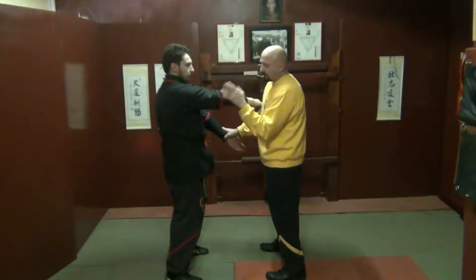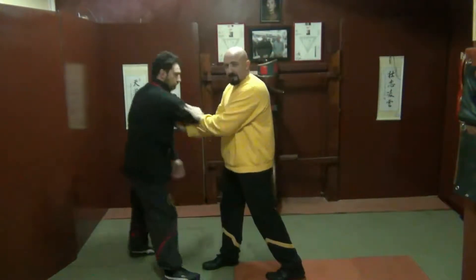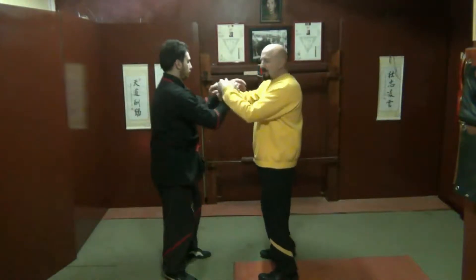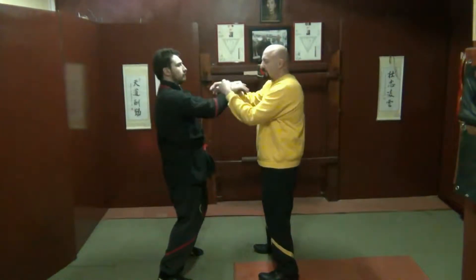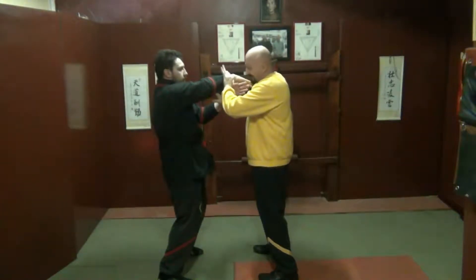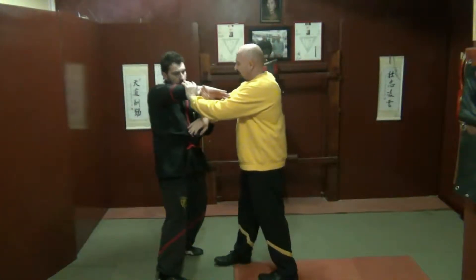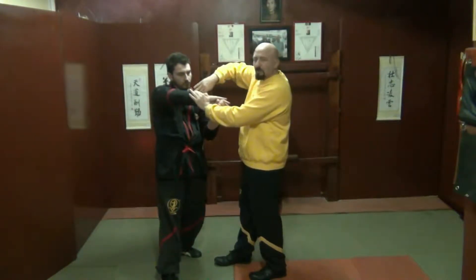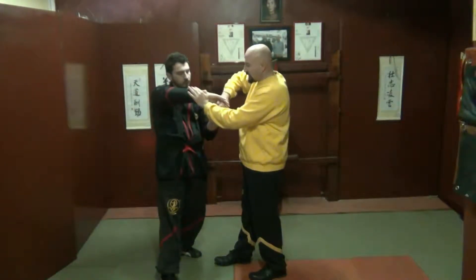I'm starting to hit at the end of his tricep and then tack into him. He doesn't want that to happen, so he will answer with what looks like a lansal. He will turn and it looks like a lansal — but in fact it's almost like a cow cell position.